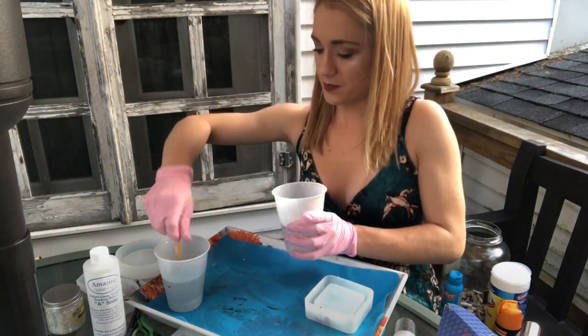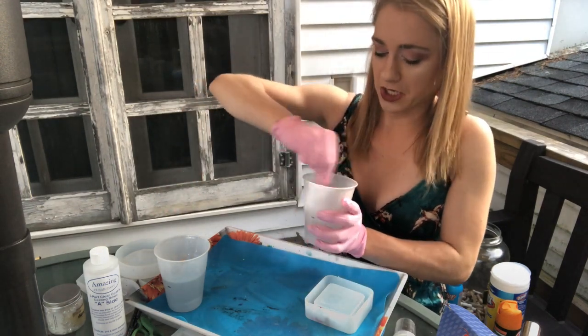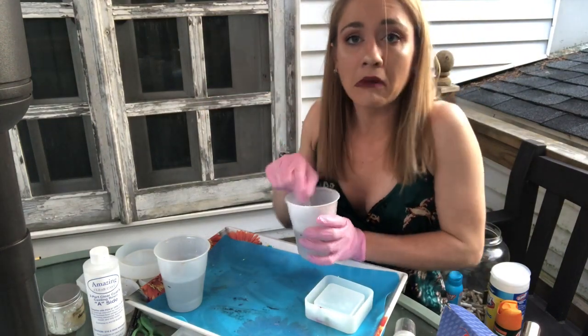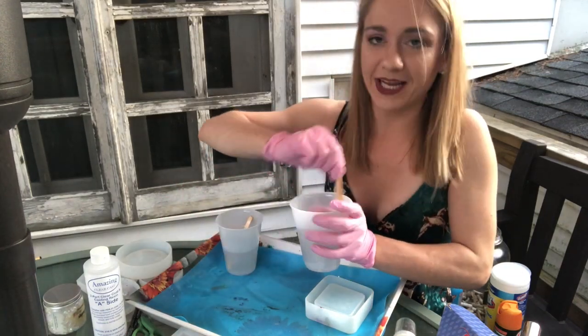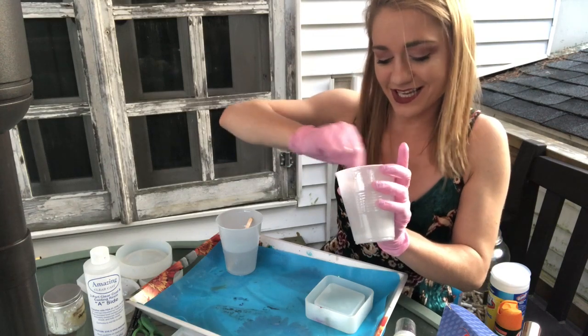I've got my cups — they're pretty well mixed. I think one's a little thicker than the other, but I'm sure it'll be fine. My hand is well cramped now from mixing this thick liquid.